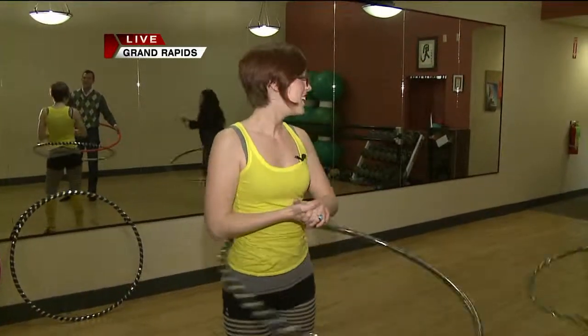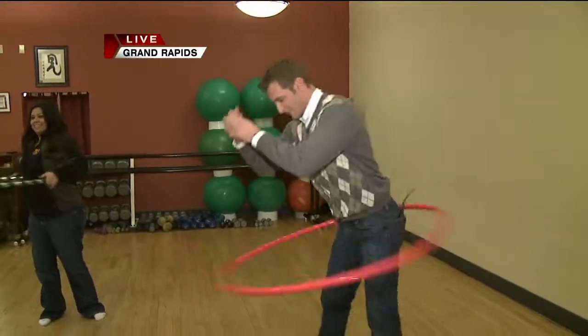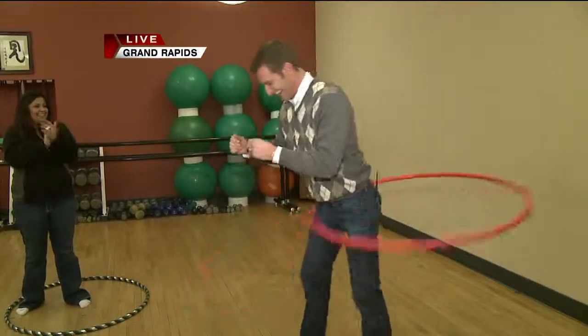Are we flailing way too much? No, you want to flail — like you mentioned, you really want to get your whole body into it. There we go. There you go. Fabulous. So keep that going. Awesome.